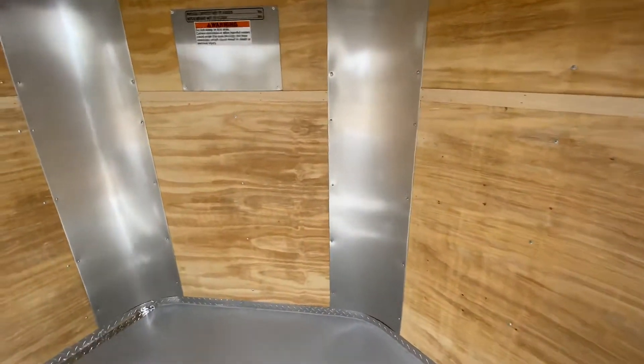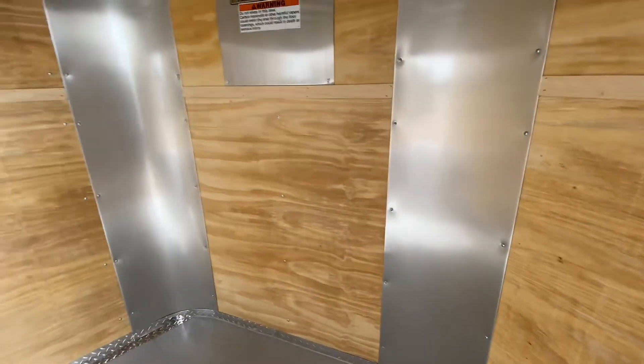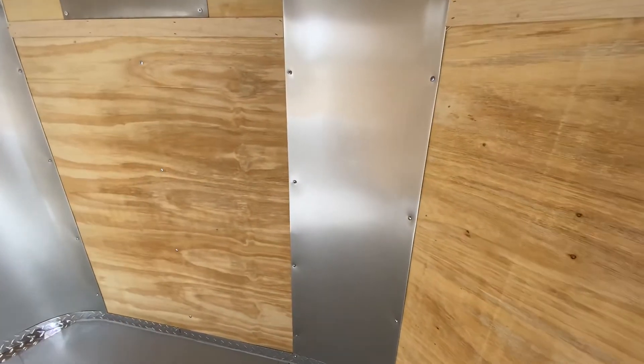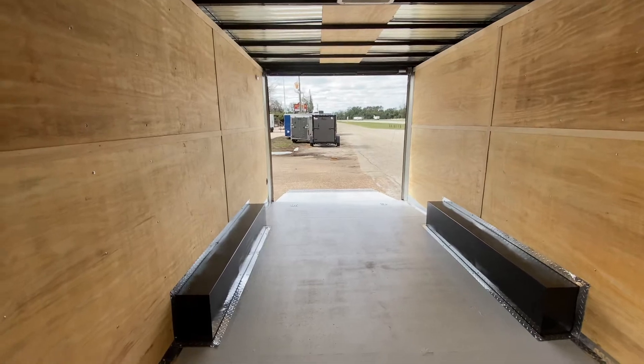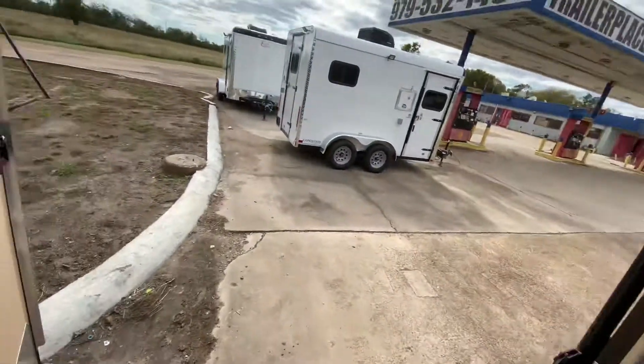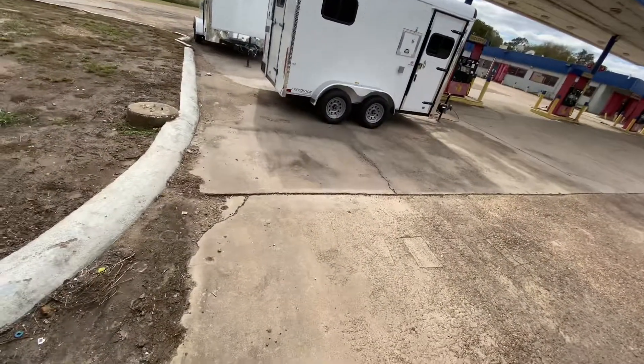The centerline measurement of this trailer from the point of the V to the back of the trailer is 22 feet. They take the measurement from the point of the V to the back of the trailer to get you your 22 feet in the cabin. It's got a seven foot interior height.